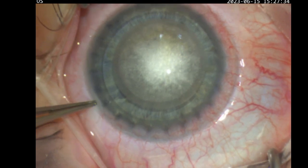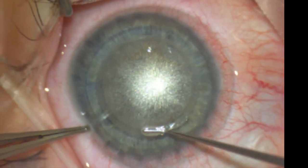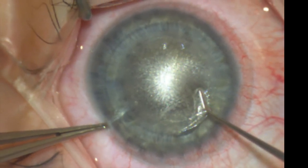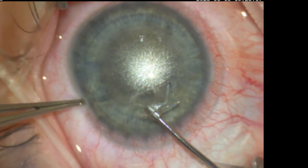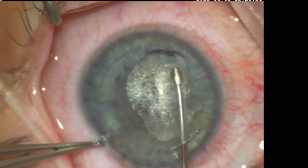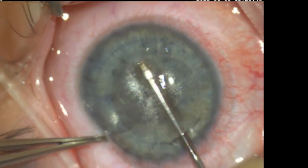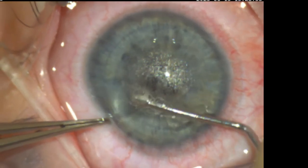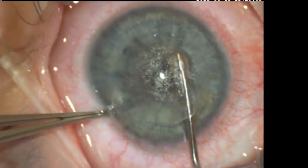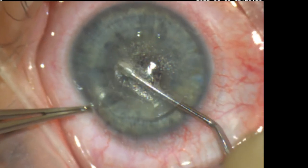The eye is numbed with anaesthetic, and then the anterior followed by the posterior planes are identified. The spatula is gently introduced firstly over the anterior cap plane with gentle sweeping motions, as you see here, and then followed by the posterior lenticular plane. A small area opposite the keyhole entry is left undissected until the end.